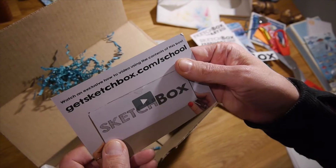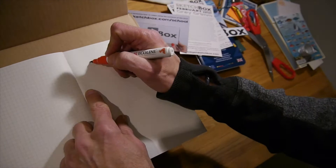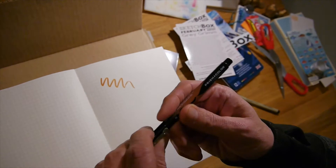What else do you do for an unboxing show? Show the empty box and try some of these pens out. Here is the brush pen — oh, it's very nice. And here's the Prismacolor Premiere.